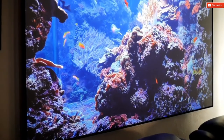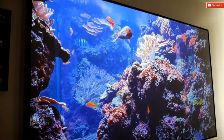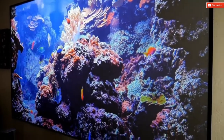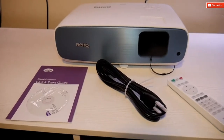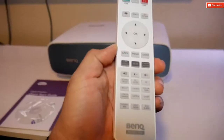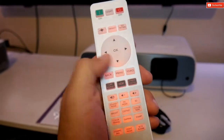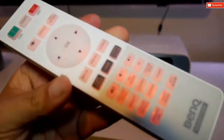I have reviewed BenQ projectors before and one thing I can tell you is that they have beautiful picture quality, and this is no different. Before I jump into picture performance, let me show you what's inside the box. So obviously the projector along with the instructions, power cable, and the remote control. This remote control has a lot of buttons which can be overwhelming if you're not familiar with it, but you'll get used to it.